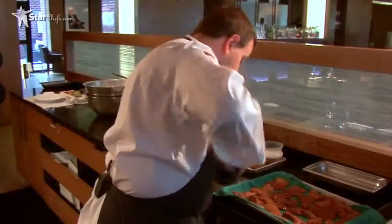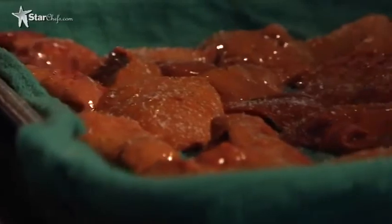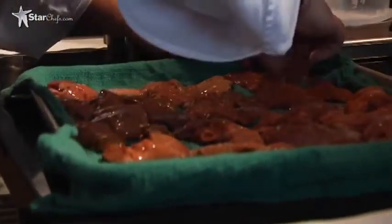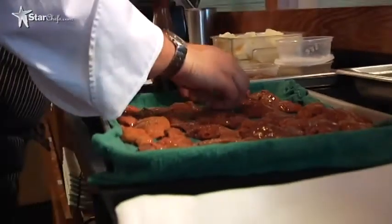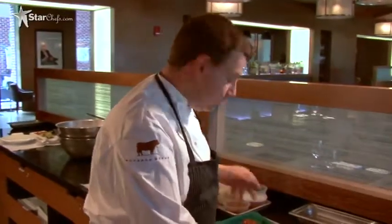We're gonna season them with black pepper and kosher salt lightly, because they have been cured. The reason we have the TCM is to give the final texture, the final color, and it also increases the plate presentation, preserves it, and protects it. So we're gonna take this in the back and sear these.